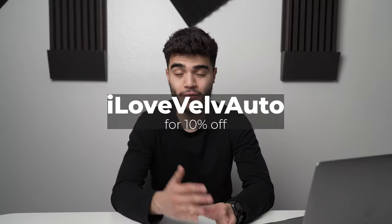If you learned something valuable, make sure you're subscribed to the YouTube channel. If you want access to these automotive presets, click the link below and use the coupon code 'I Love Valve Auto' for an extra 10% off on top of the discounts already on the website. Hope you all have a great week — stay safe, wash your hands, brush your teeth. See you next video.